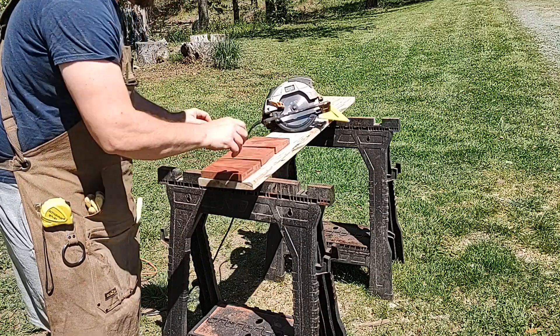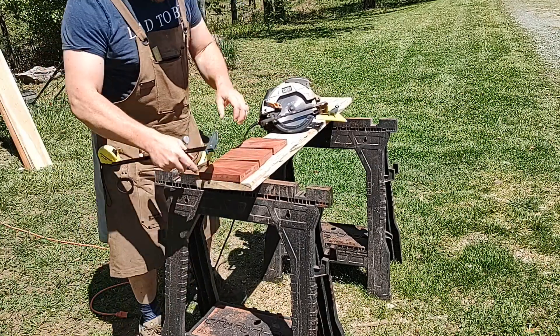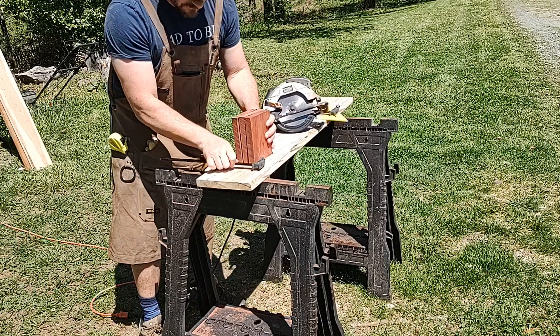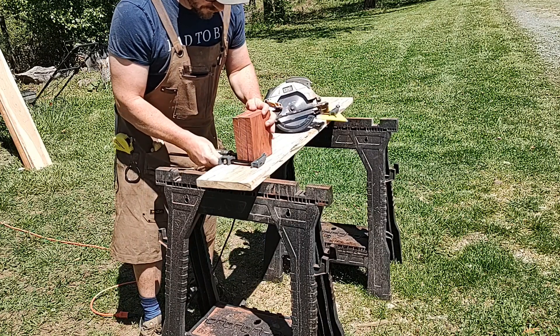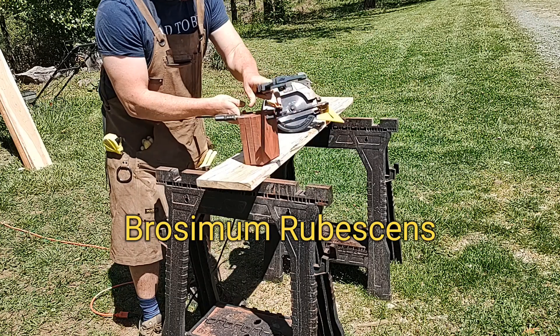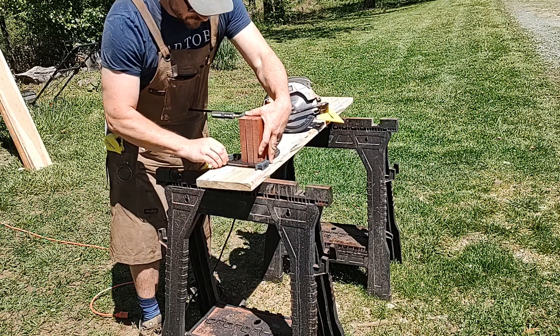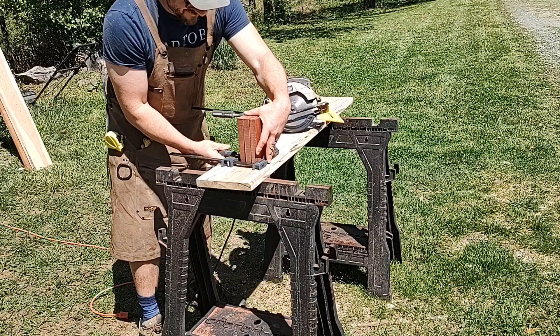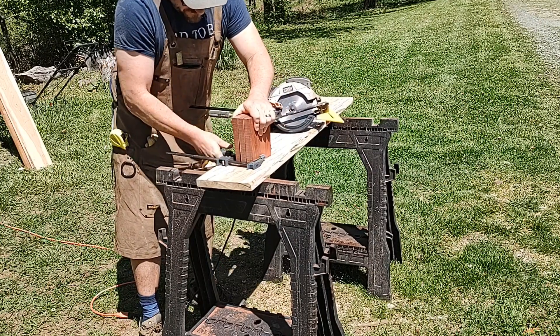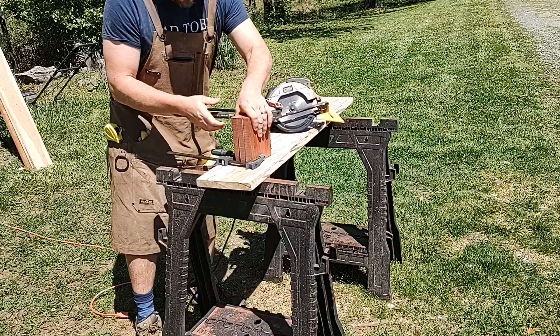For some reason, I was under the impression that this wood was from Africa. But I found out by studying more today that there are many other woods known as bloodwood. But this bloodwood — here's the scientific name, I don't really care to try to say it — is grown in South America. If you do a Google image search of that specific scientific name, this is what you'll see.